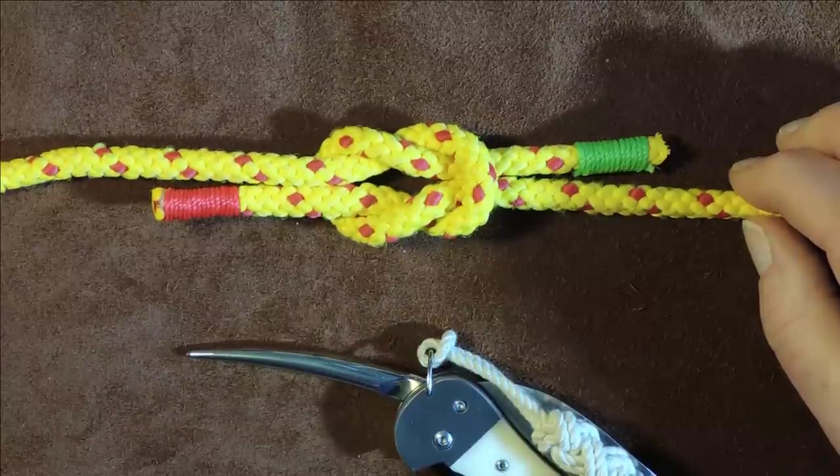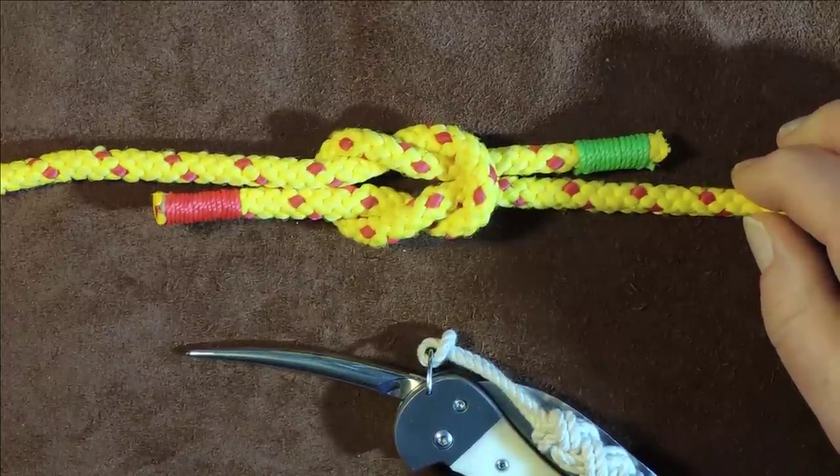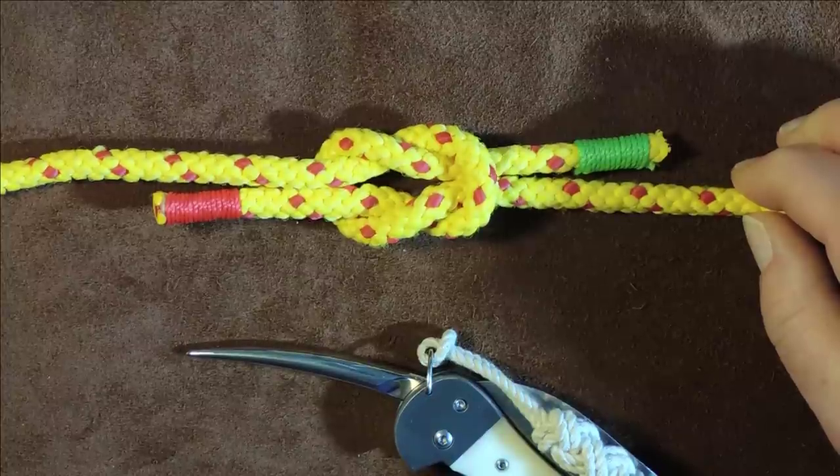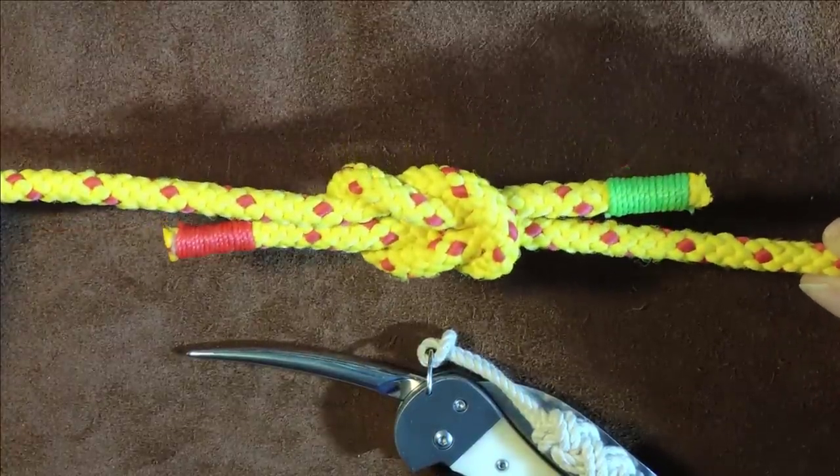The thief knot — also called the bag knot, and the bread bag knot. That was hard to say, try saying that fast: bread bag knot! Anyway, this knot today is the knot that we're going to tie.